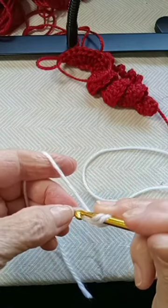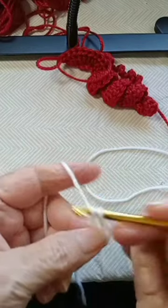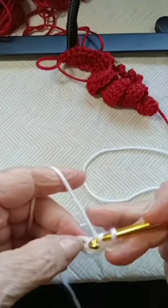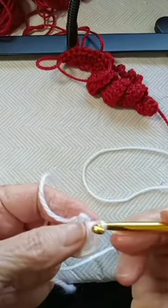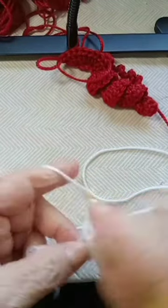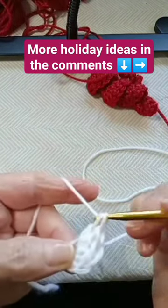you're going to make three double crochet — that's one, two, and three — and you do that on every chain.